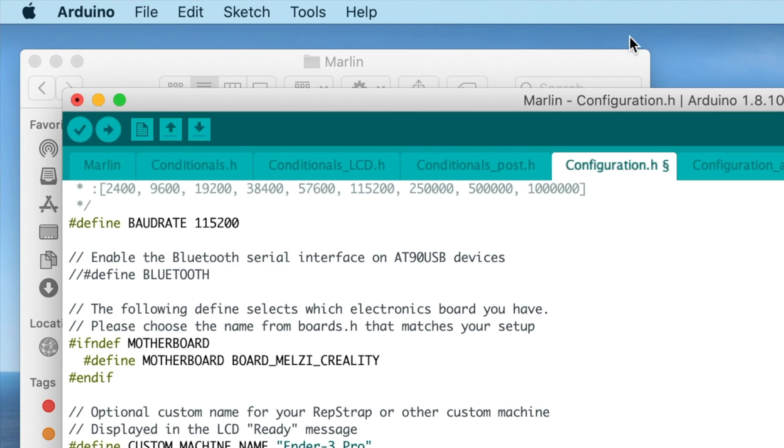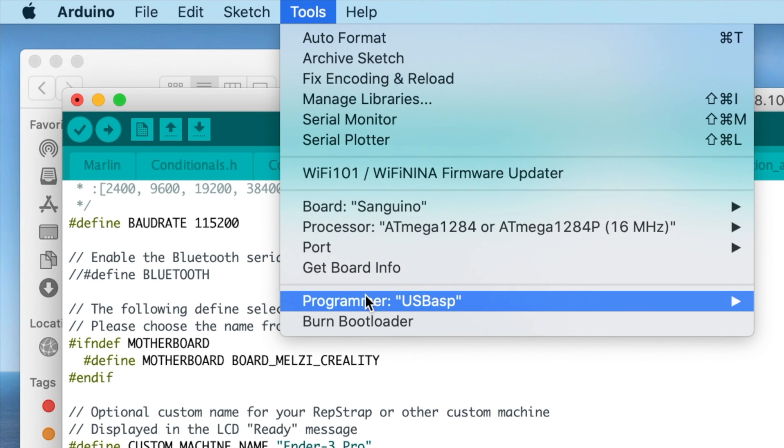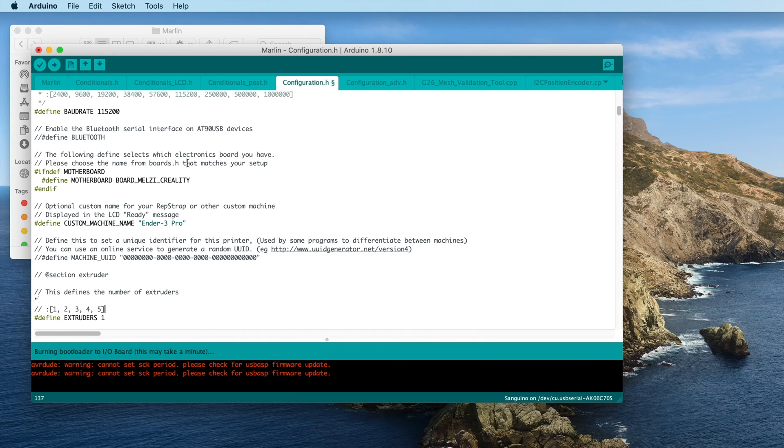Still with me? Great. Let's go. In the Arduino IDE, click the Tools menu, then click Burn Bootloader. In a few seconds, you will have a brick with a bootloader installed on it.